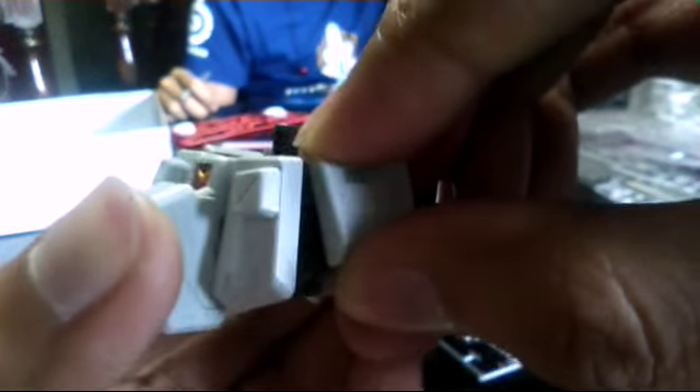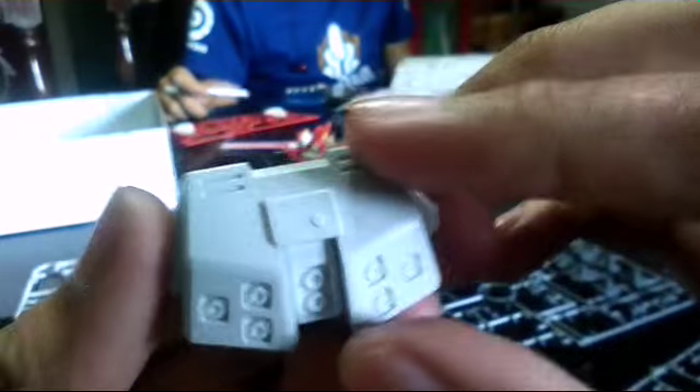I really prefer front skirts to be individual for articulation, and this one is on a polycap hinge but it can also twist here — really tight and really good. For the back skirt, of course for a high grade, it's expected to have static articulation there.